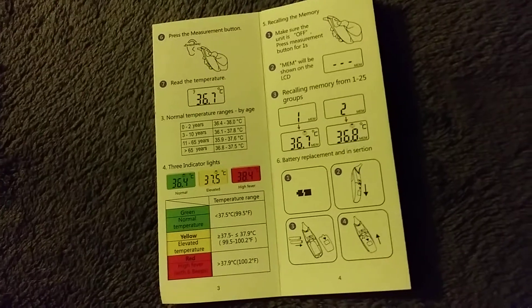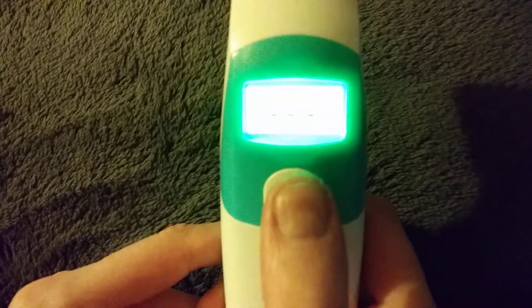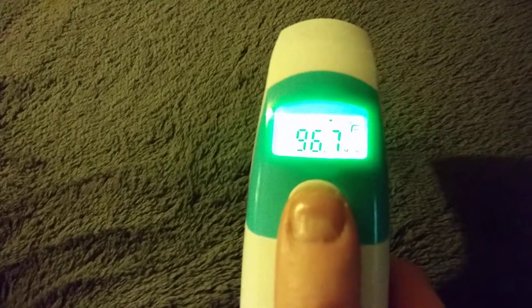There's also a recall function on the thermometer. While it's off, you just hold down this button, and it'll light up in green. Then you click through each reading — that's your last one, the one before that, and so on.